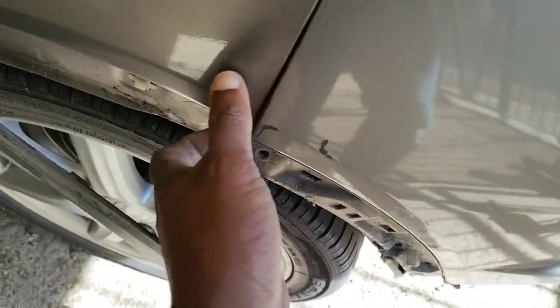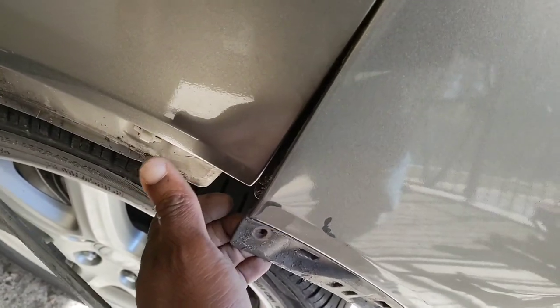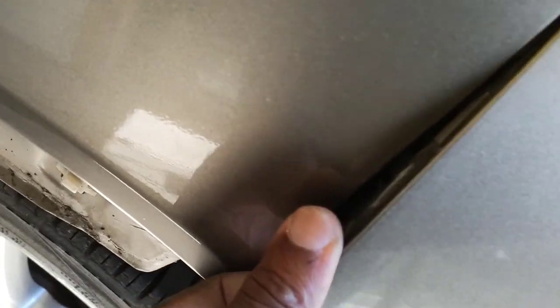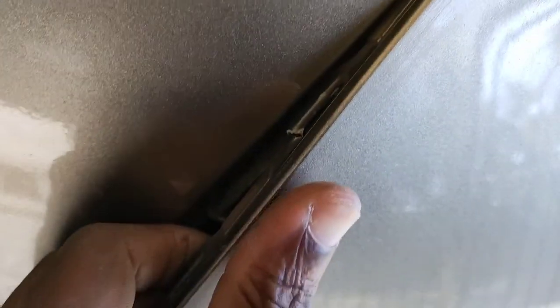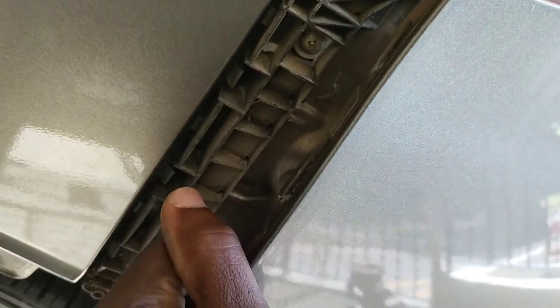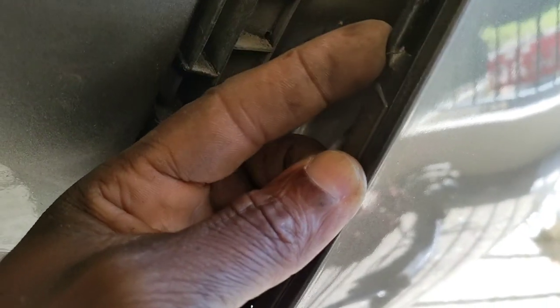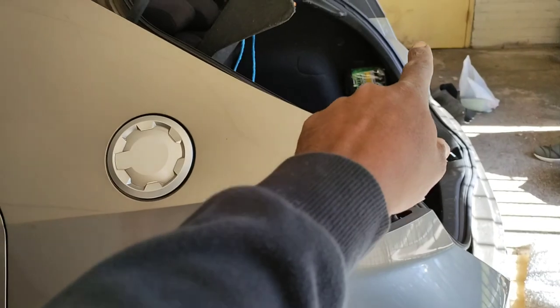After removing that screw, you can actually kind of... you don't want to pull this, guys. You might break something there. Take your time. You don't want to be pulling too much on it. There you go. I end up snapping one of these. I might have to put some glue in it before I reinstall it. So that side is off.